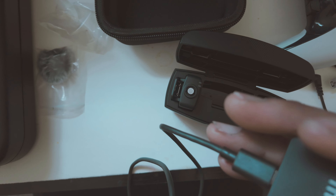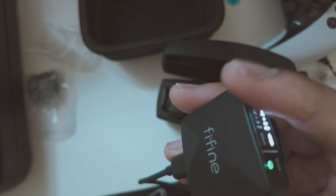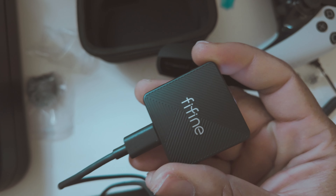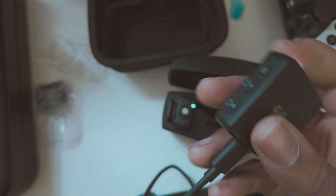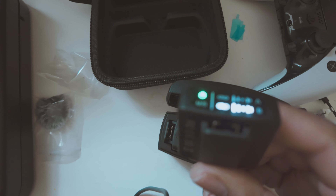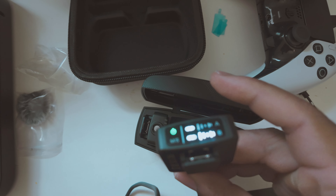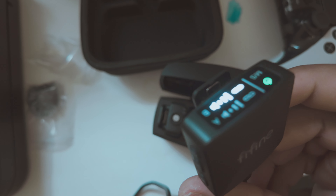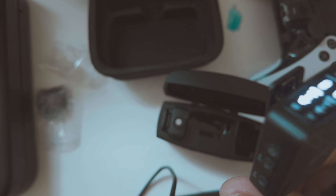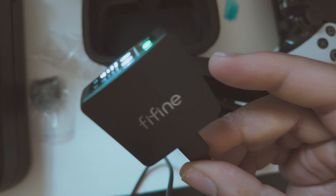You can see the transmitter right here and this USB-C cable running right into the back of the Osmo Pocket 3. You might not want to walk around with the receiver dangling off the camera, but you can rig it — tape it to the side or whatever. The Osmo Pocket 3 is a camera and a gimbal, one of the best cameras out right now, and I'm really excited that the Fifine mic works perfectly and flawlessly with it.